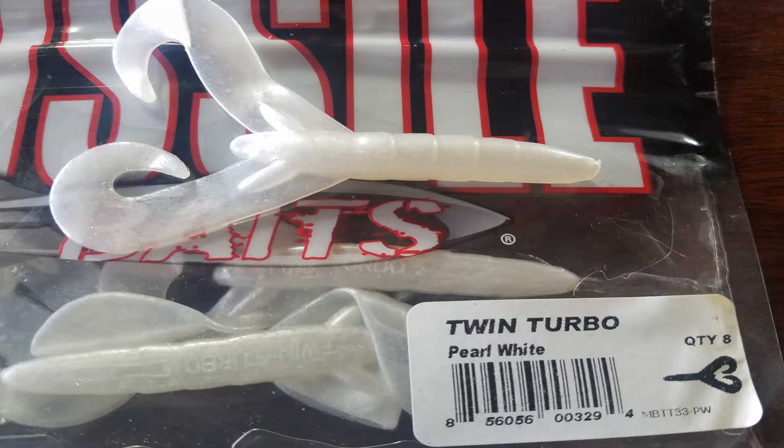Starting with number five, we have the Missile Baits Twin Turbo. It's kind of a smaller craw, double-tail grub style of bait. Too small to flip, but it makes for a great trailer. My favorite color is this pearl color here. I use it on multiple chatterbaits and swim jigs and things like that.